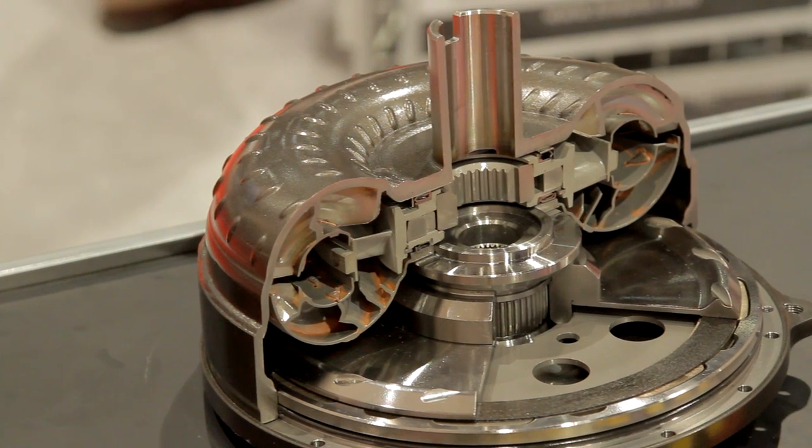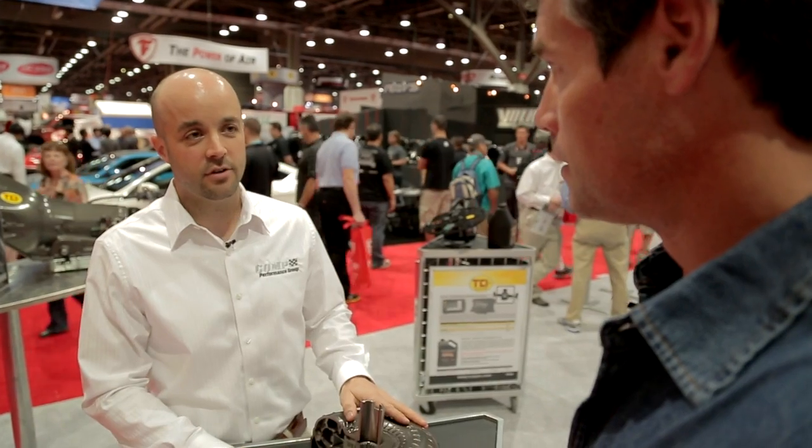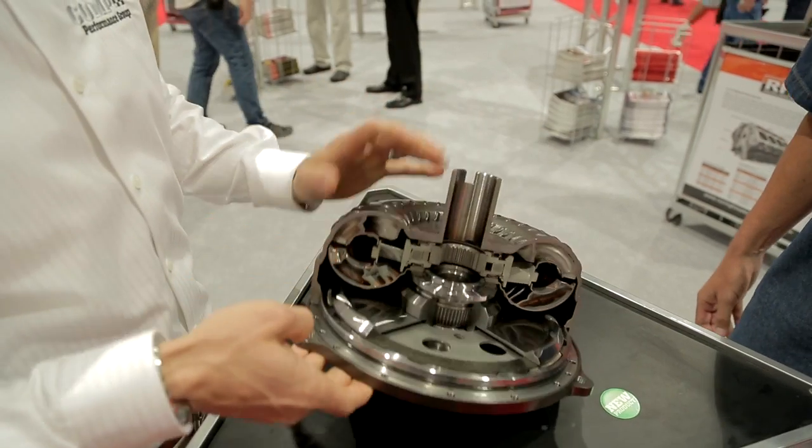The 6L80E is the transmission in 2010 and up Camaros. And here's the deal with this — this is a marriage of a high stall converter with a triple disc lock-up. It's a bolt-together converter so it can be taken apart and serviced.